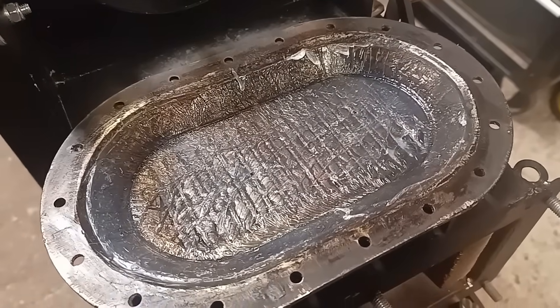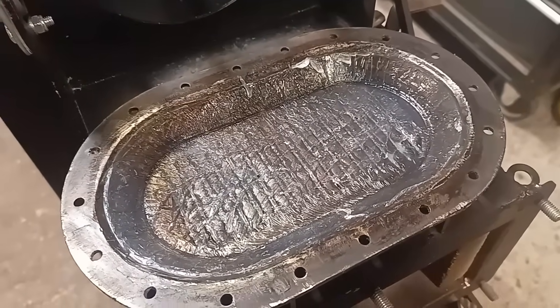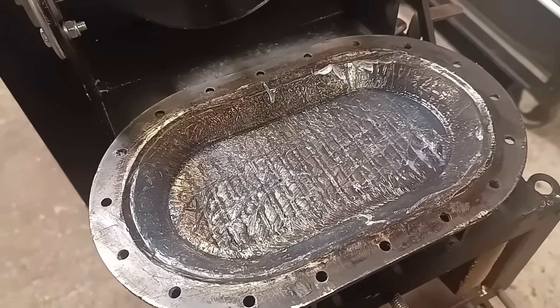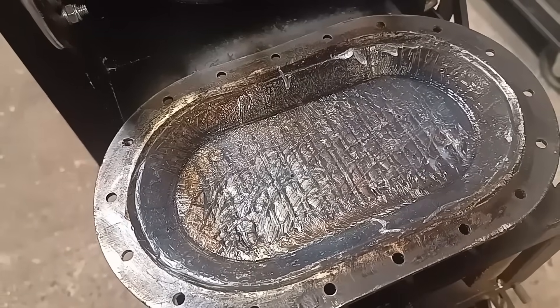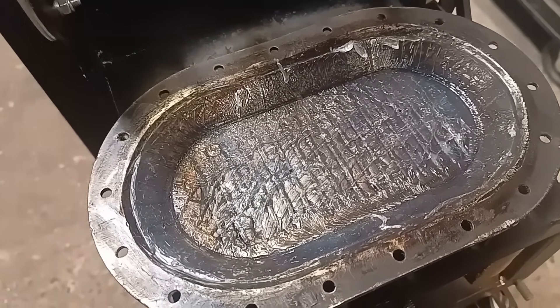I've sealed up some of the holes in the heat exchanger using superglue — a particular type that's safe up to 250 degrees Celsius. Some of the dead space I've filled in with silicone sealant, which is pretty heat resistant as well. It's all back together again — let's see if our compression ratio has improved.